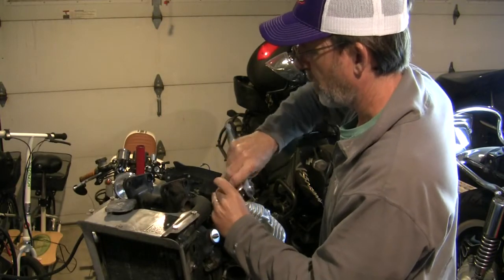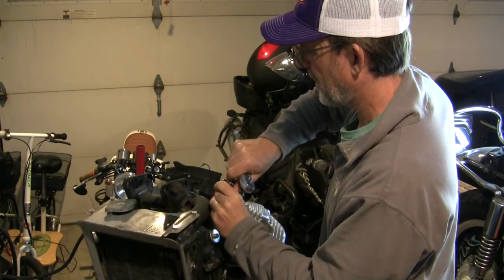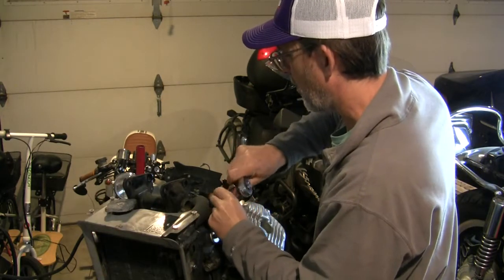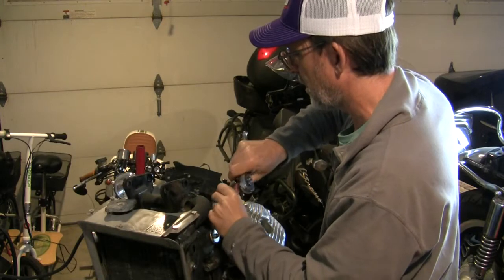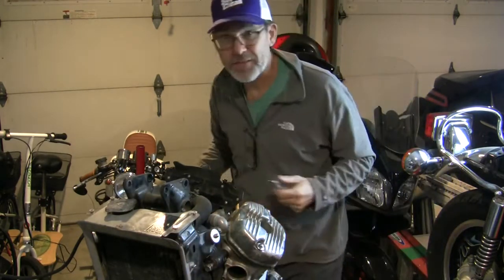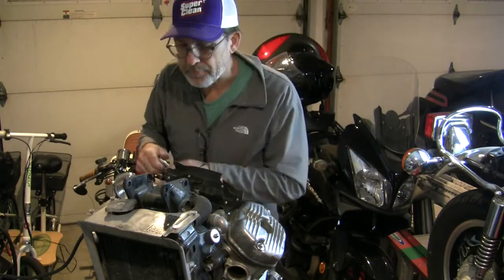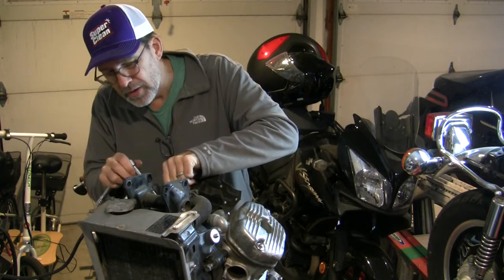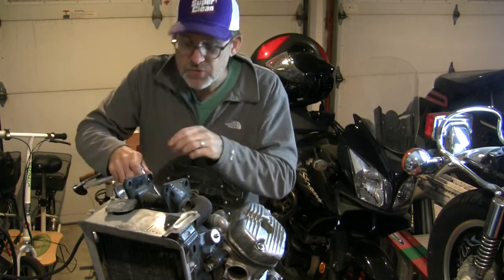Any of you who are motorcyclists are probably going to be familiar with the Furka Pass — it's one of the most beautiful roads. Not that I've ever been there, but you see it on the internet. It's one of those bucket list places to ride.